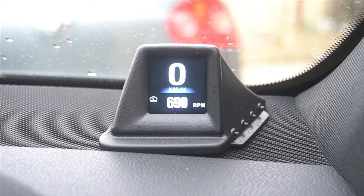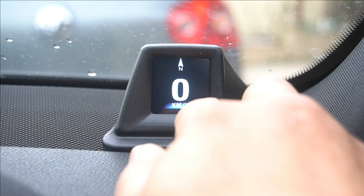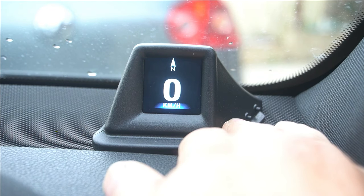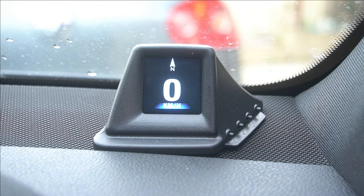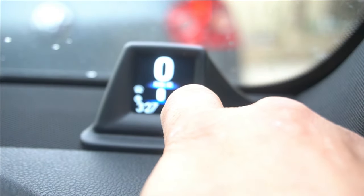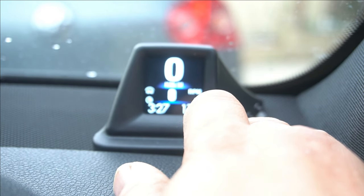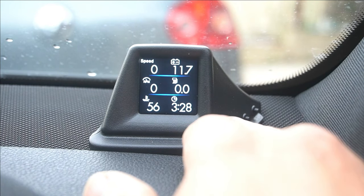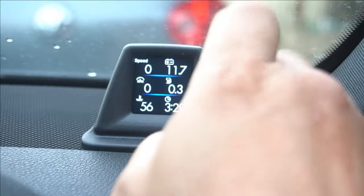Right now I have it showing the kilometers and the RPM — that's basically all I really want to see. I also set up a secondary screen where it shows your direction of travel and your speed. Your speed is always going to be the number one thing you want to display, as it will prevent you from having to look down at your speedometer and take your eyes off the road, thereby increasing safety. Your RPM is also important if you like to keep track of how fast you're going and trying to conserve fuel. There's another display that shows the time, RPM, and your speed. The best screen is the one that displays speed, battery voltage, RPM, fuel consumption, coolant temperature, and the time.